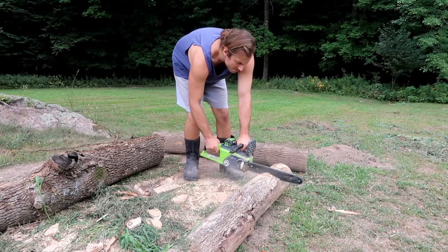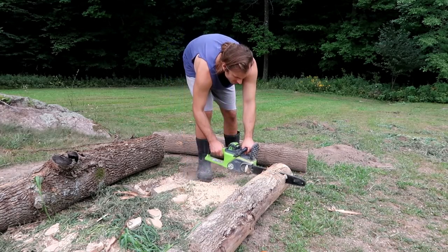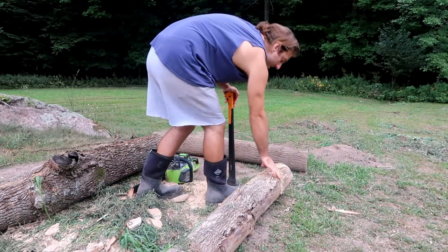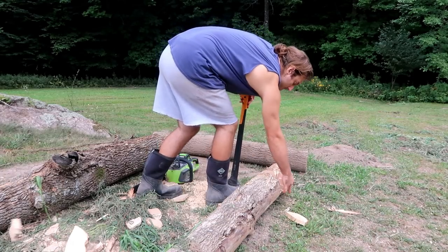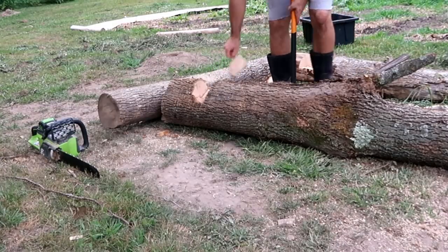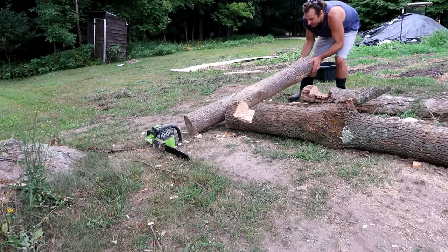The axe knocked a little bit off, but that's okay. I wish I had my chopping axe, but I broke the handle, so I'm using my splitting axe. I don't think it works well in this application, but that's all I have right now. So I'm on to the next notches.